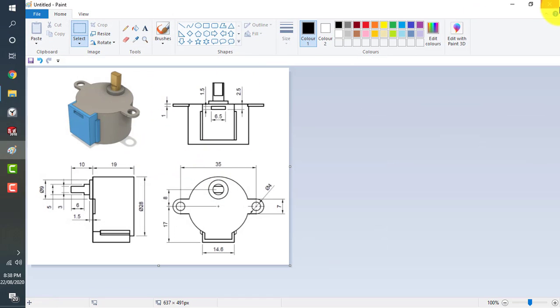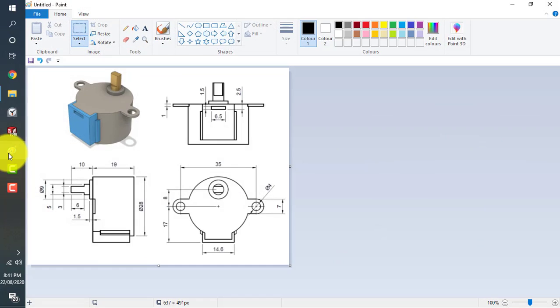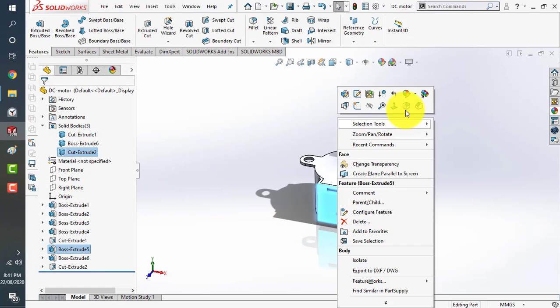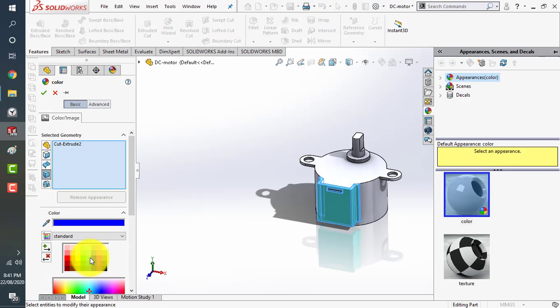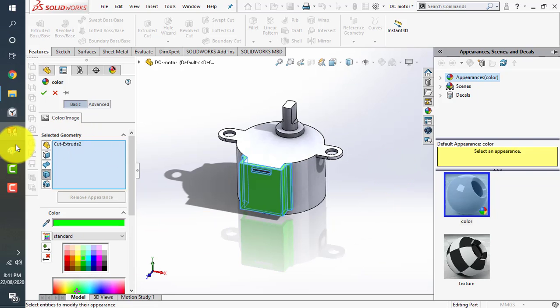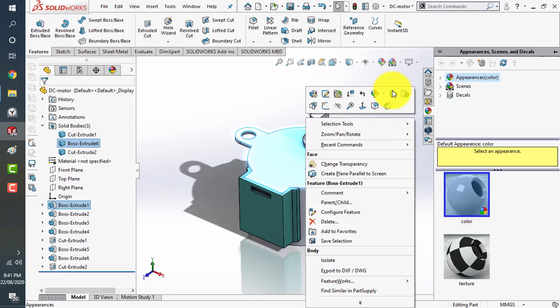Now we'll add some colors. We'll give the body a gray color. We can give it blue — when you right-click on a body and select body, the whole body that was kept as a separate entity will be colored. You can use green, blue, or any color. We'll use black color for one of the bodies.